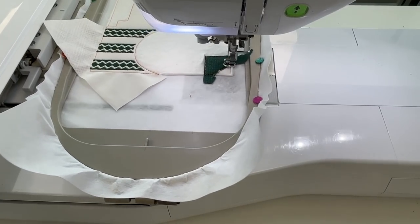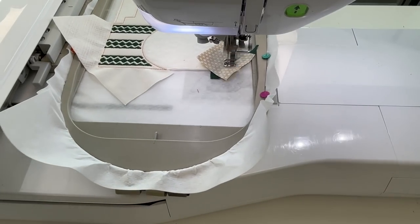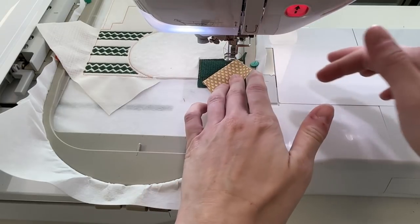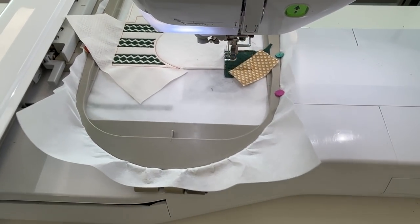Stitch the placement line for shape 2. Place fabric B shape 2 on top of the hoop wrong side up with a quarter of an inch crossing over the placement line and the excess fabric pointing towards the top left corner of the hoop. Stitch down, then fold the fabric over so the right side is facing up and stitch down. Leave the fabric in the seams.